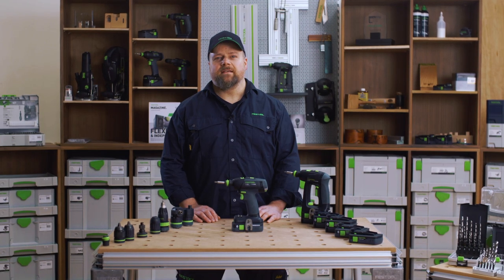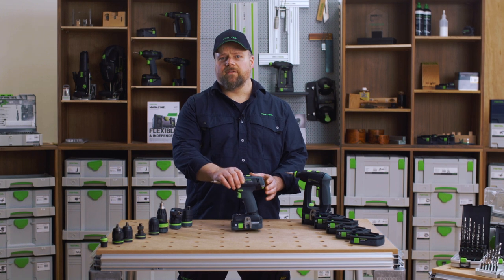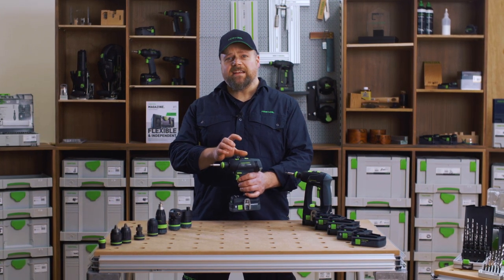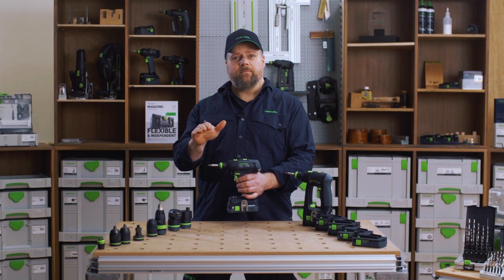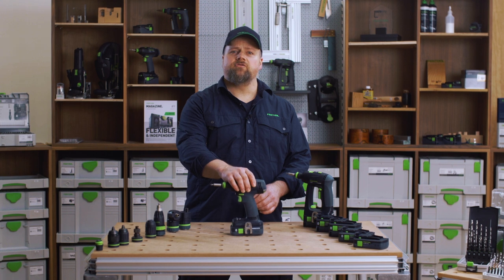Welcome to Festool TV. My name is Alan. The T18 is a great drill driver for all-round tasks. As the model name hints, it is a traditional T-shaped drill and it is part of the Festool 18-volt cordless range.